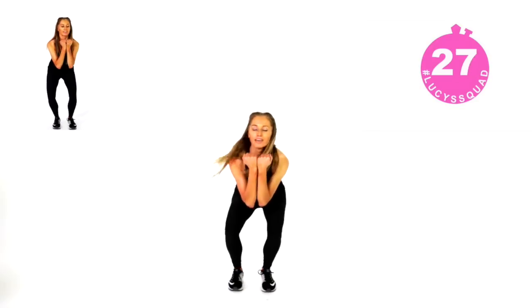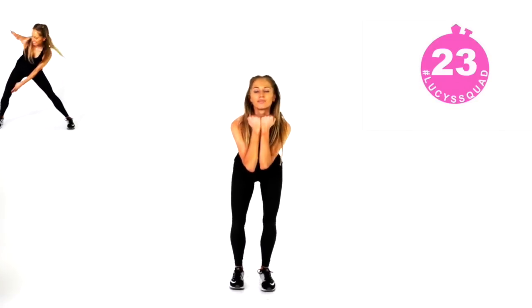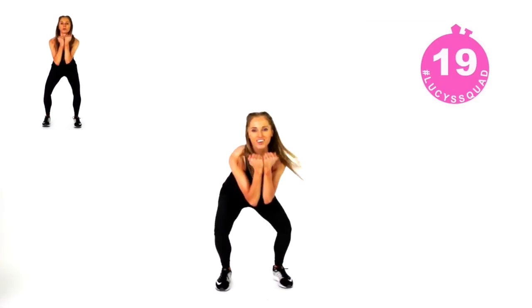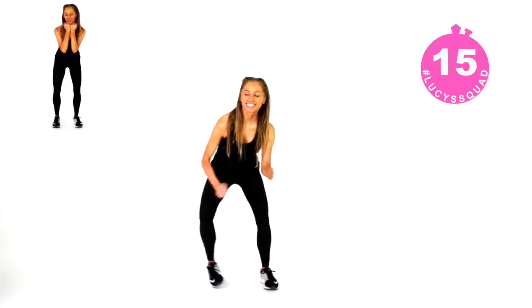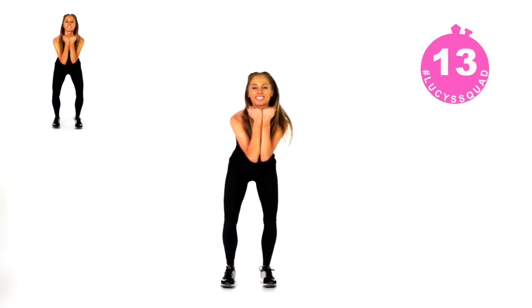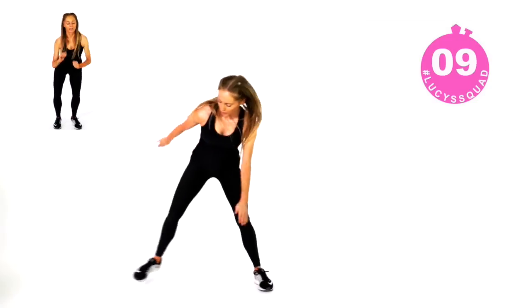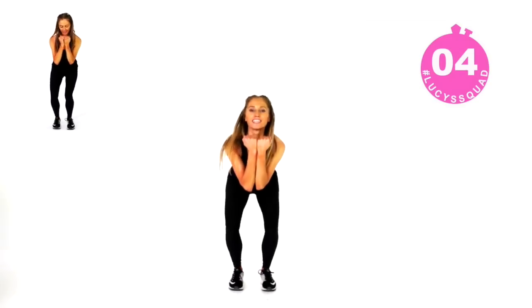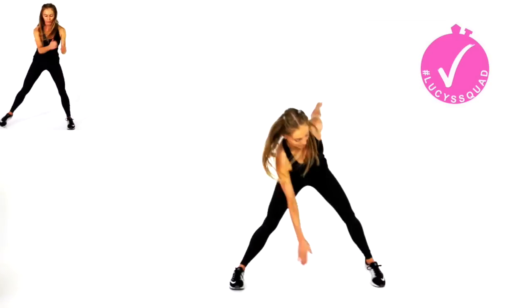Here's how today's workout works: you do one move for 40 seconds, then a 20-second interval of skipping — you can mimic skipping or skip with your rope. Then you get another dynamic compound move, but the nice thing is you're not repeating any of these 40-second moves. We're doing literally four of these, so it's going to fly by.